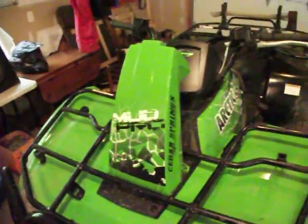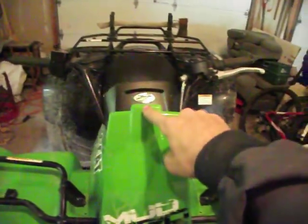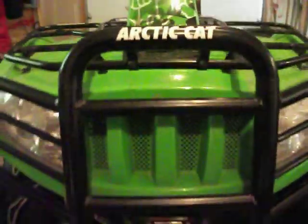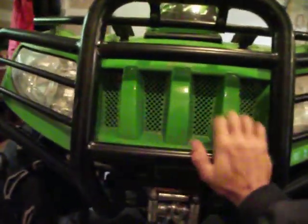At the front you've got the elevated snorkel, which is the engine intake on this one, the clutch intake, and clutch exhaust. Coming down to the front, it has the heavy-duty bush guard, the 3,500 pound winch — a worn winch from Arctic Cat.